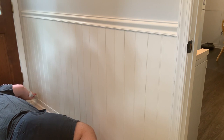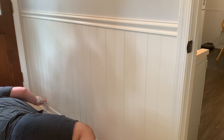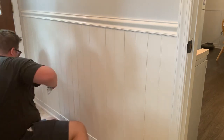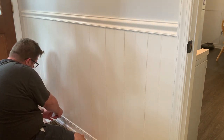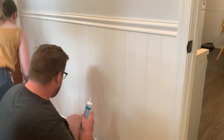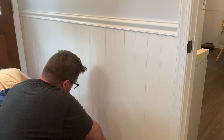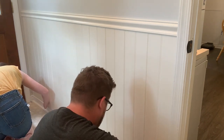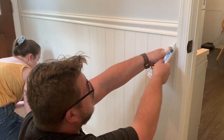The next thing we had to do was caulk all of the lines between the existing wood, the drywall, and the wainscoting. Instead of using the caulking gun, we found a paintable caulk in a squeeze tube, which Jack said was so much easier to squeeze out since the caulking gun can be a little unpredictable. He spread it on the surface, and then I took a wet finger and smoothed out the bead of caulk to make it look nice and clean. You definitely want to have a damp rag nearby so you can make it nice and smooth.